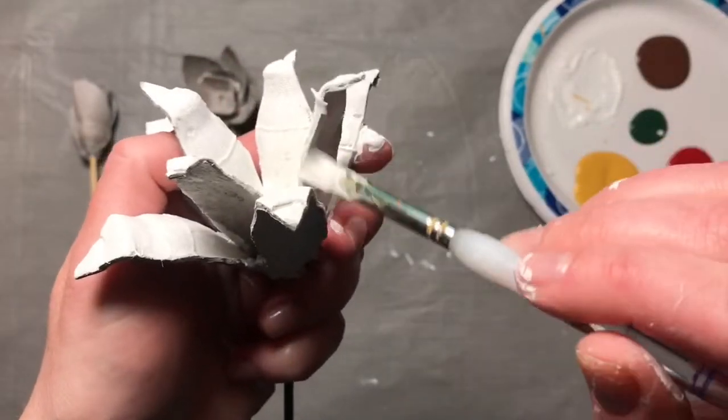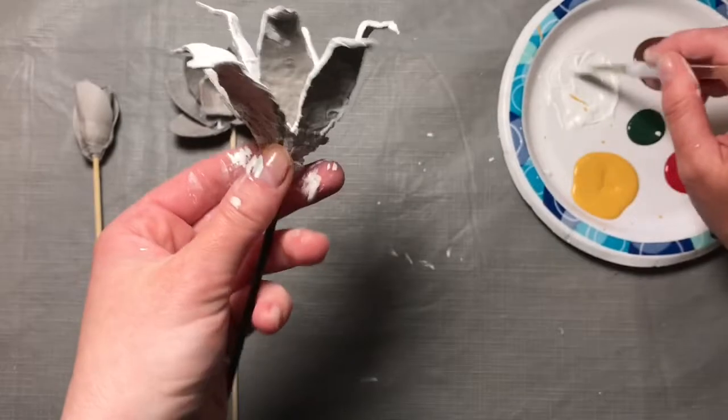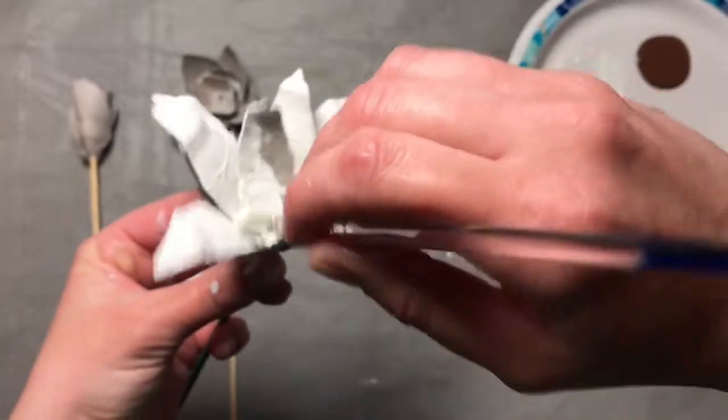So let's paint the whole thing, get all the surfaces, including the whole back. Make sure you get in there.